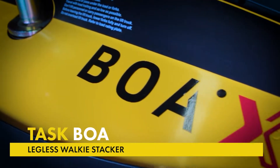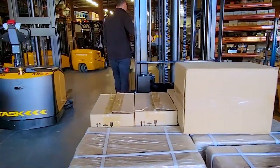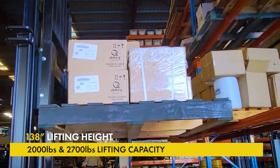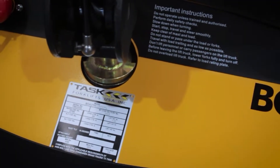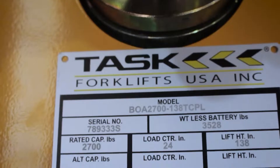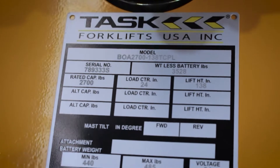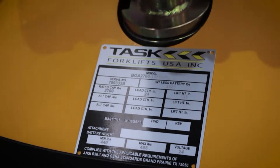This is the BOA legless stacker by Task Forklifts. The BOA is available in two capacities: 2,000 pounds and 2,700 pounds, and mast heights up to 138 inches. To start, familiarize yourself with the load rating plate. The load rating plate is situated under the tiller handle and provides details on model, serial number, lifting capacities and heights, battery voltage, attachments, and service weights.